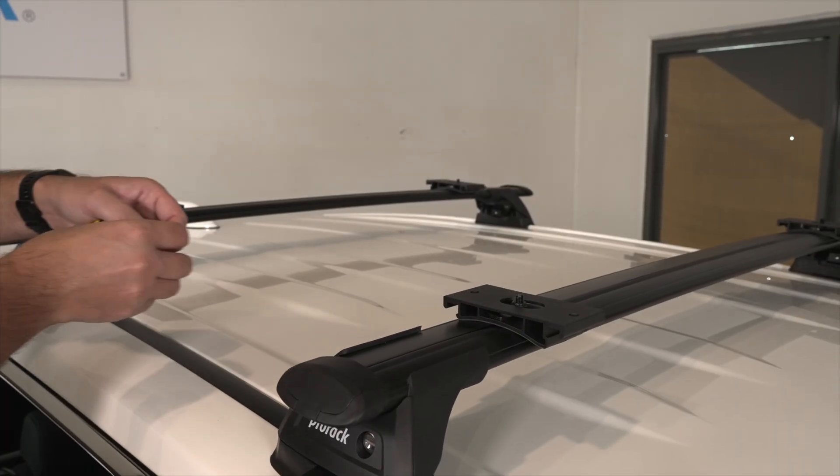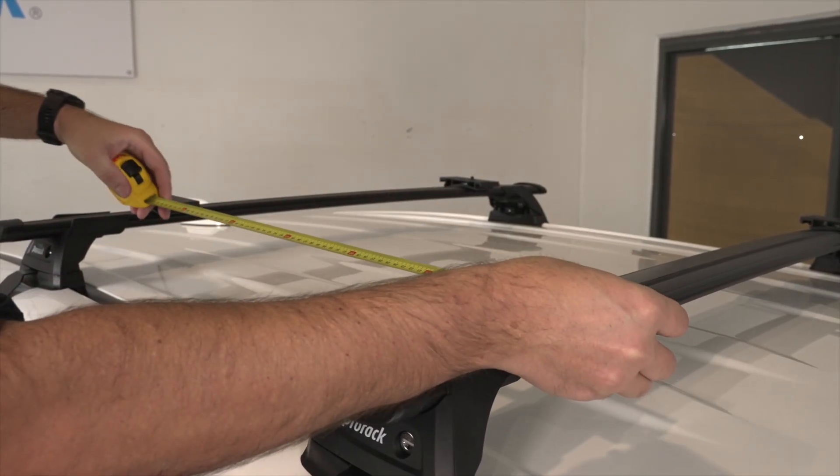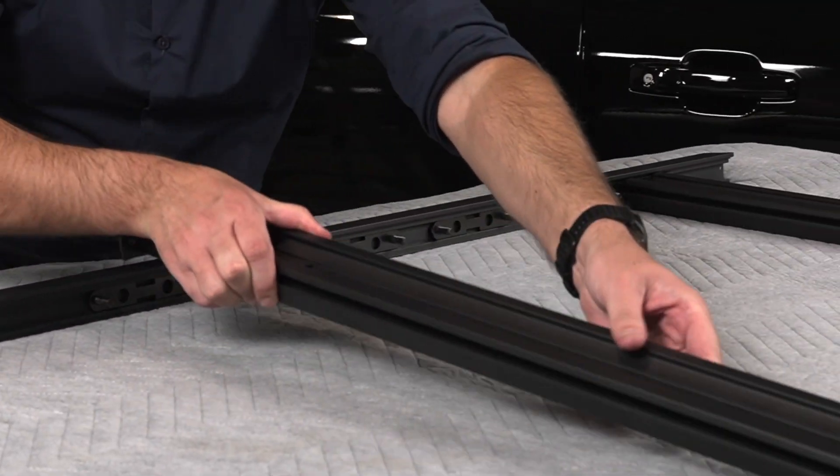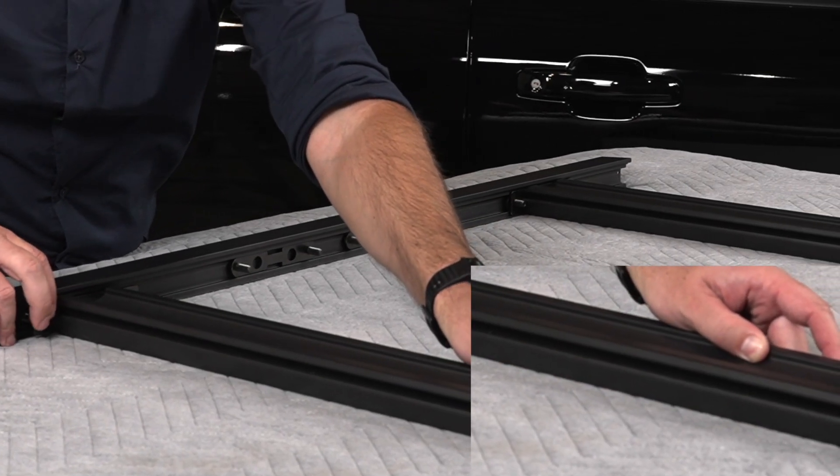Return to your vehicle to measure and note the distance between the crossbar adapters. Identify the mounting slats, which have additional channels on the sides used to attach to the crossbar adapters.